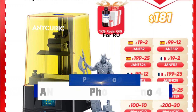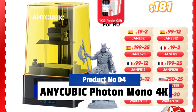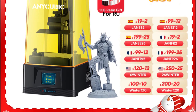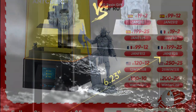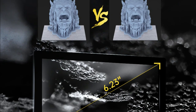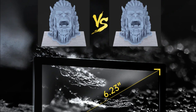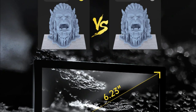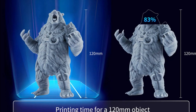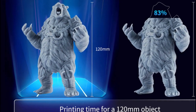Product number 4: Anycubic Photon Mono 4K. The Anycubic Photon Mono 4K 3D printer is an impressive piece of technology. This device has a large 6.23-inch 4K monochrome screen and is capable of incredibly high resolutions, allowing for superior 3D printing. The printer also has a fast speed so that users can finish their projects quickly and efficiently. Additionally, the printer is specifically designed to print with UV resin, maximizing the quality of the final product.